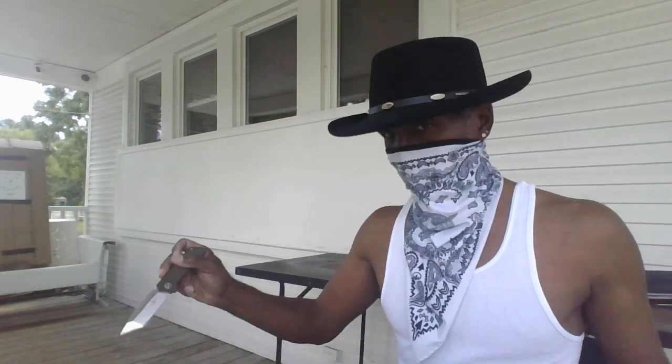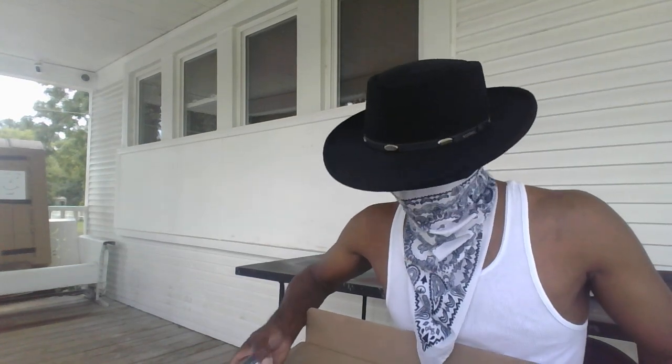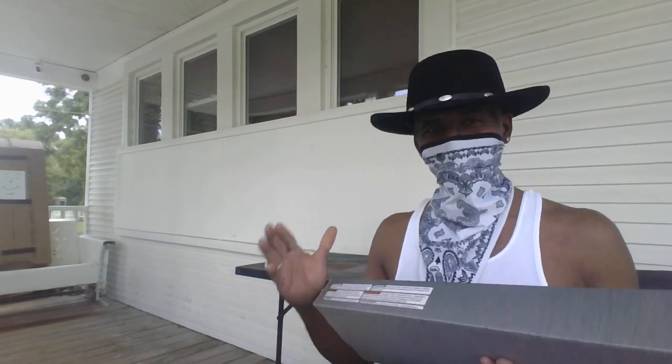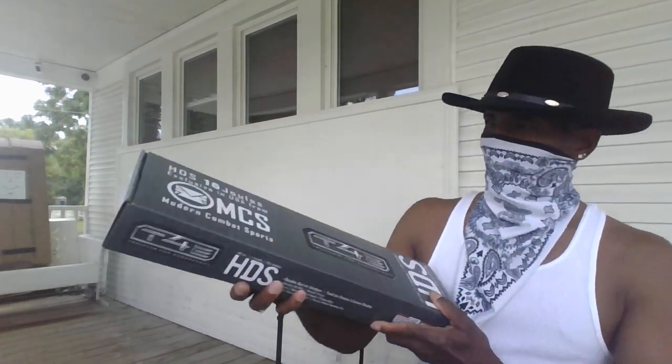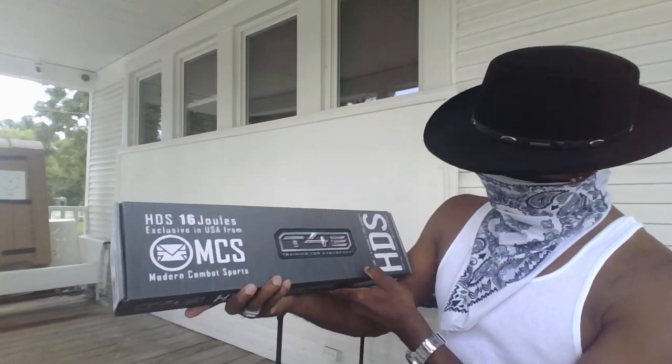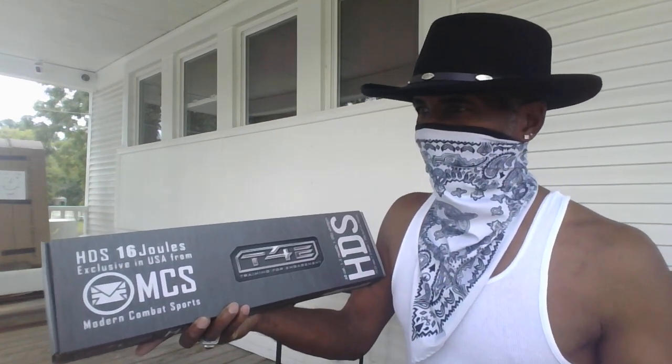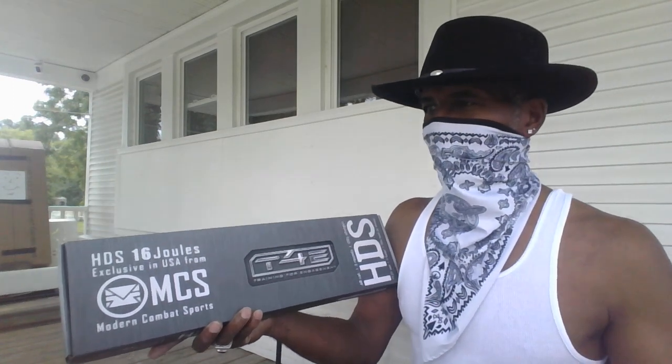Let me put that down and show you what I finally decided on. This is an offering from Umarex — just got it in. We're going to do an unboxing. Opening it up right here... I just thought this looks so cool, I just had to have it. This right here is the Umarex HDS — basically it's a 0.68 caliber home defense shotgun.